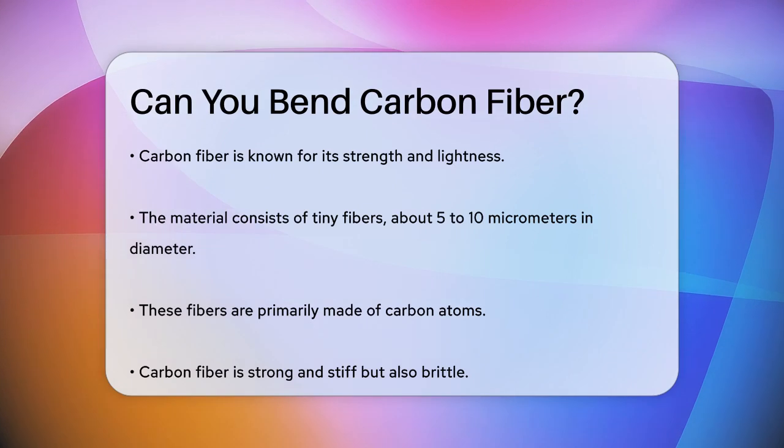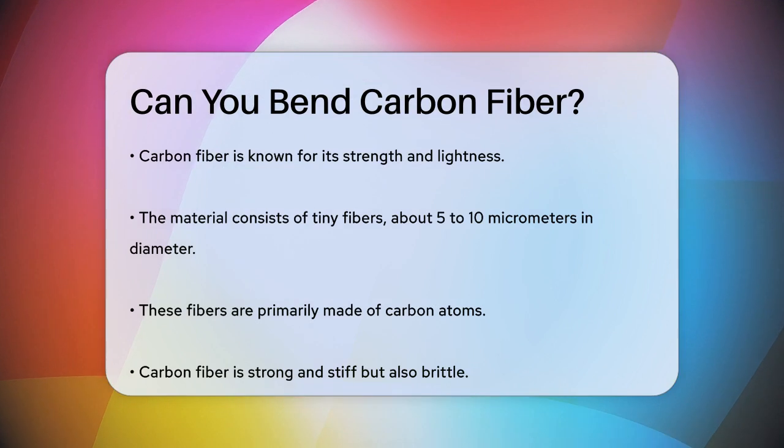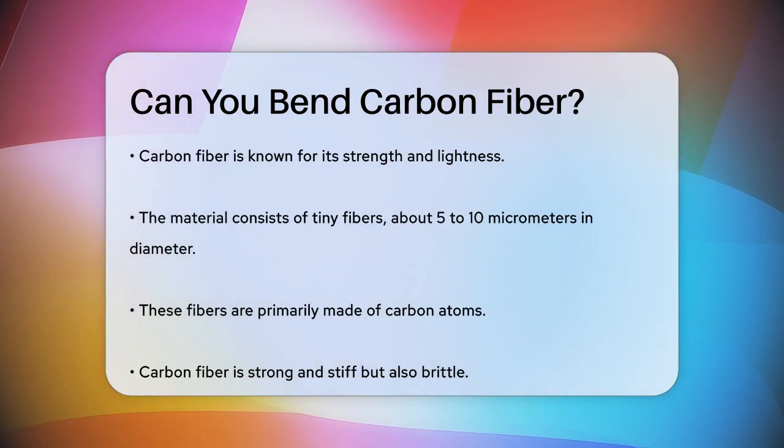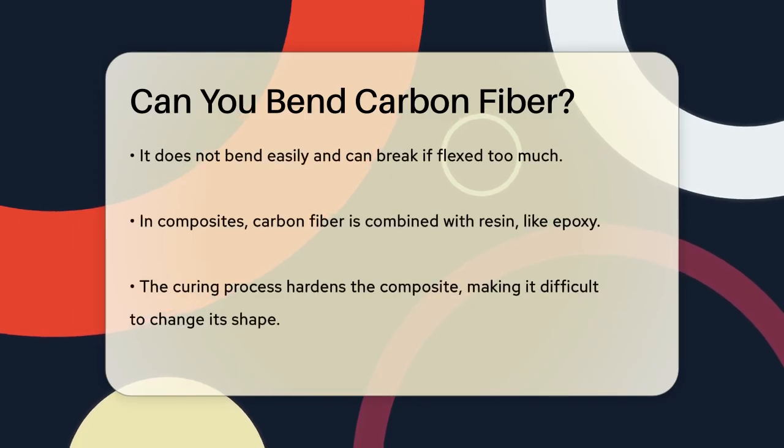Carbon fiber is made from tiny fibers about 5 to 10 micrometers in diameter, composed mostly of carbon atoms. These fibers are incredibly strong and stiff, but they are also very brittle. This means they don't bend easily and can break if you try to flex them too much.